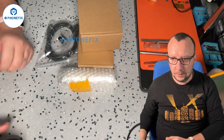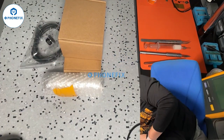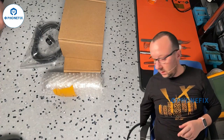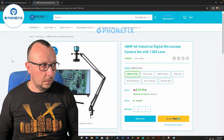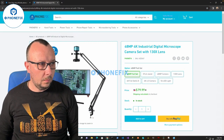Hello, today we're going to make a review for a digital microscope camera set that is currently being sold by PhoneFix. It's a very good tool and it comes in several packages. I already have the articulating arm installed on the table. This is how the product looks on the PhoneFix site.